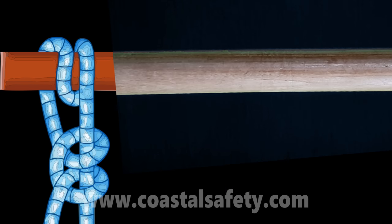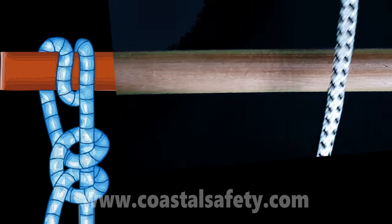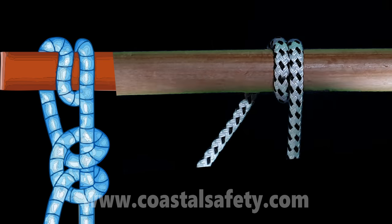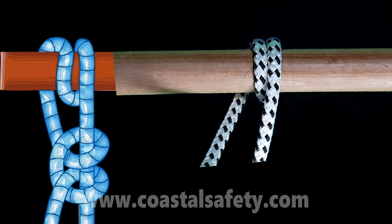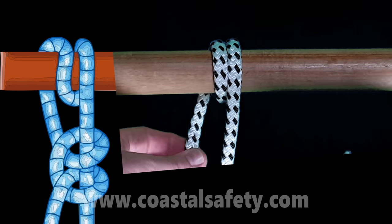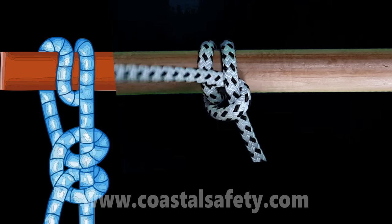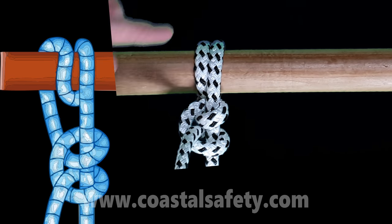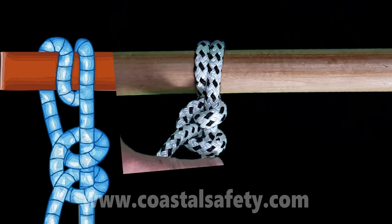Now we're going to do a round turn and two half hitches — I tend to call it the 'two and two' because it's easy to remember. We go over the top: one and two — that's the first part of the two and two. Now to stop the rope coming undone, we put two locking turns in: that's the first and that's the second. So we've got two turns and two locking turns.